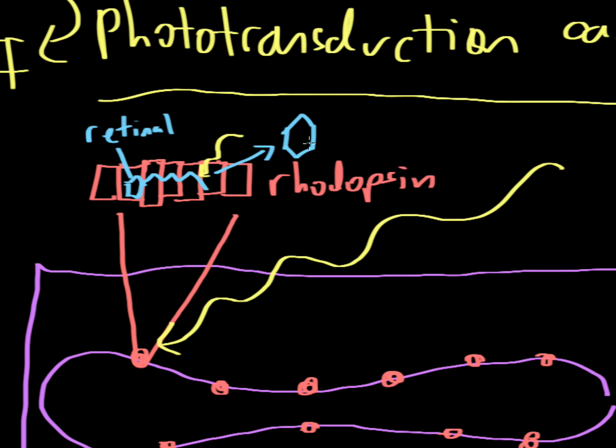The retinal goes from being bent to being straight, transitioning from 11-cis retinal to all-trans retinal. When the retinal changes shape it actually causes the rhodopsin molecule to also change shape — the two are closely linked. This shape change in rhodopsin then begins a big cascade of events.